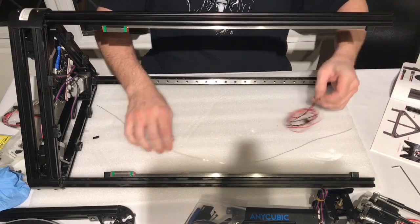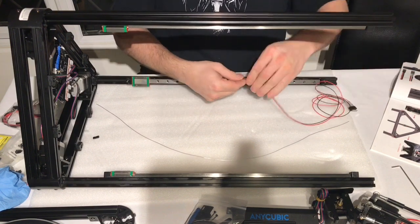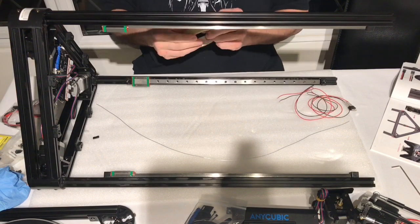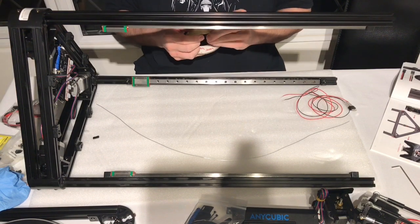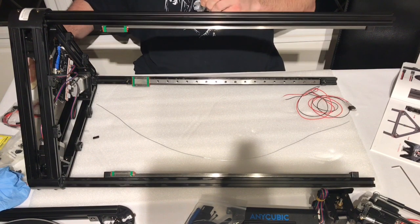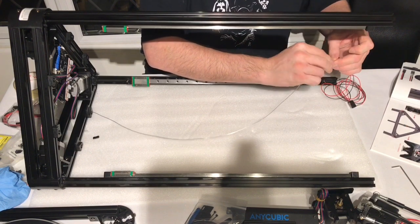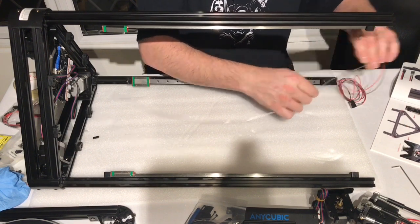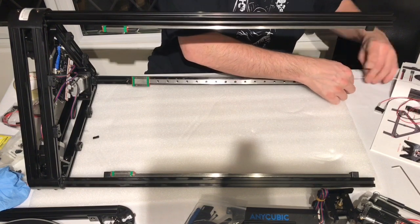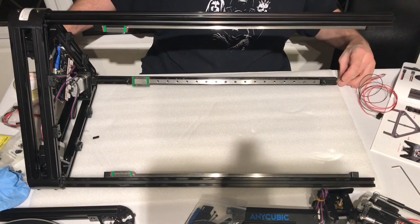Push your cables through the extrusion. I used a bit of sellotape to attach the cables to the wire and then pushed it through the extrusion, pulling the cables through. It's important not to apply the connector to the end of the wires until after you have completed this part, otherwise you will not get the wire through the extrusion.